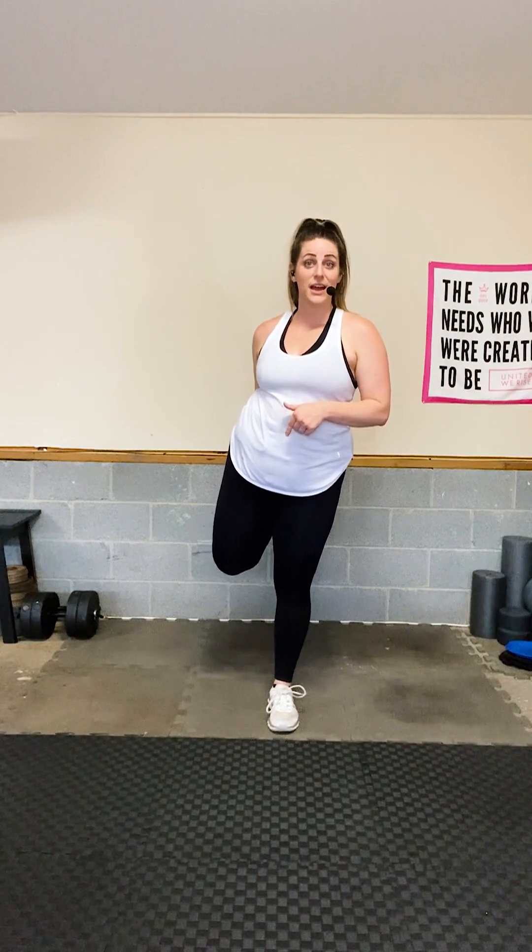Tell yourself you did it — I don't care if you had to modify or take breaks. You're here, you finished, you pushed through. Keep fighting every day. On the days you feel like you can't do it, write out your why. Your why is much deeper than a goal like losing a certain amount of weight — it goes much deeper than that. Place it in your bathroom or workout space so it motivates you.